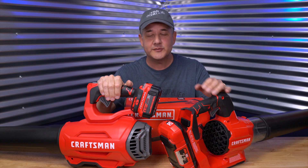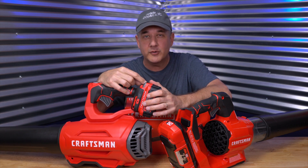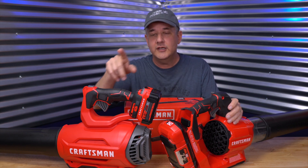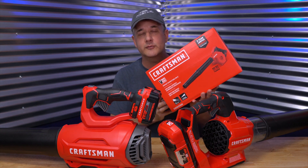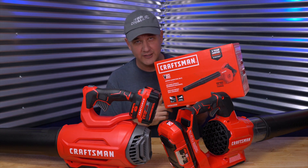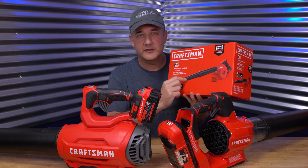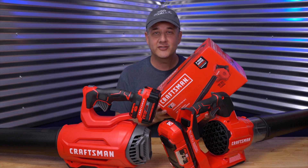The two that I've got already from Craftsman are the one from the V20 platform — this one is 350 cubic feet per minute (CFM), and this one's nearly double that at 600. The miles per hour is 100 here, 110 here. Now this new compact one is actually 125 miles per hour and 95 CFM, but I think that the higher MPH is probably due to the smaller diameter of the tube. That's my only guess — if you guys have any ideas, let me know your theory.